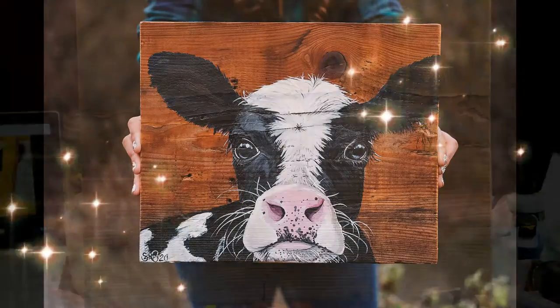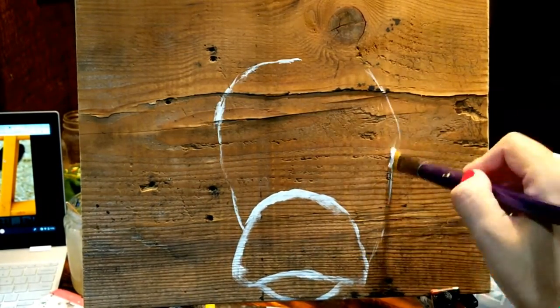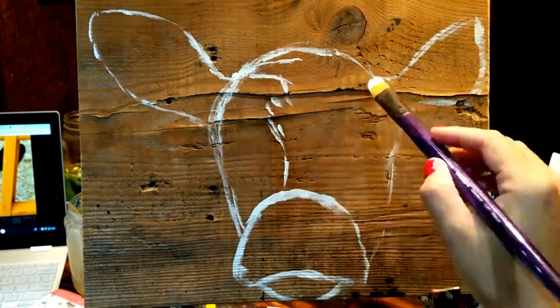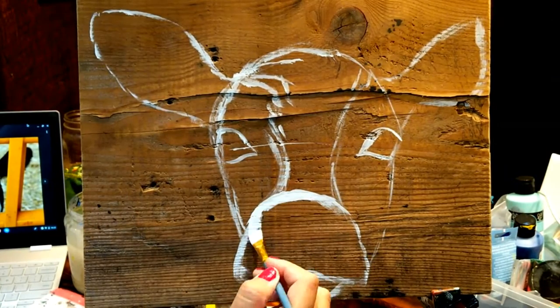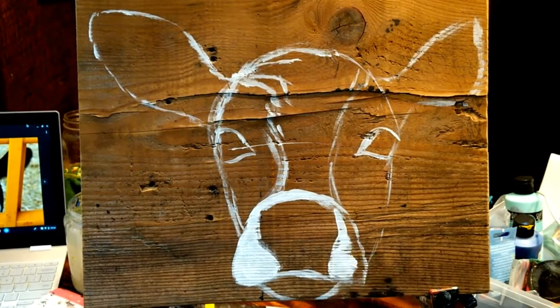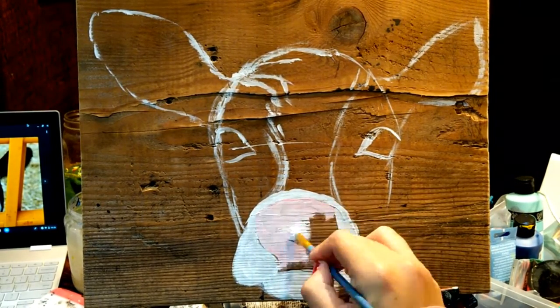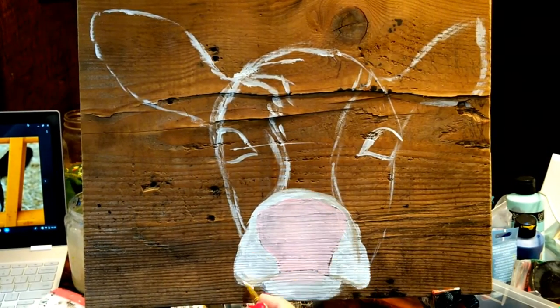Hi friends, today I'll be going over my process for making this beautiful Holstein cow. After I posted some pictures of my cow paintings, I've been blown away by all of the love and support, and have had some requests for cows like this one, so here we are.